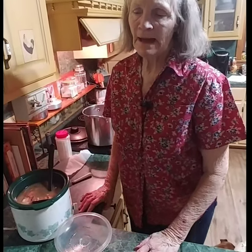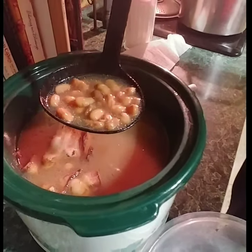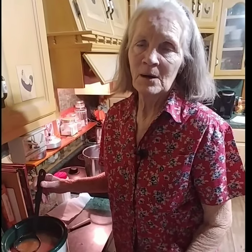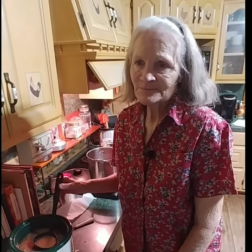Okay everybody, we're back to show you the pinto beans — they are done! They've been cooking about three hours total, counting the time in the crock pot. You can get an onion, a bottle of hot sauce, cook some cornbread, and eat them. That's one hour in the microwave and approximately two hours in the crock pot on high. I've enjoyed being here with y'all, hope you enjoy the food — remember, it's right from the heart.